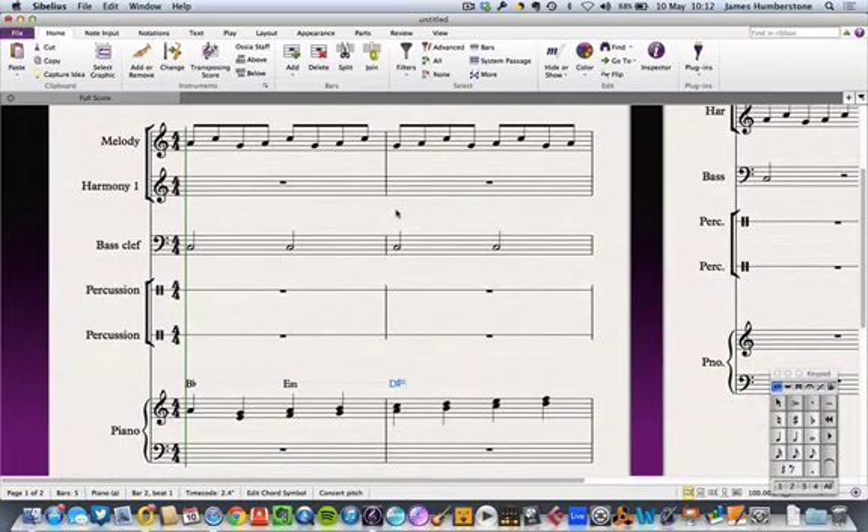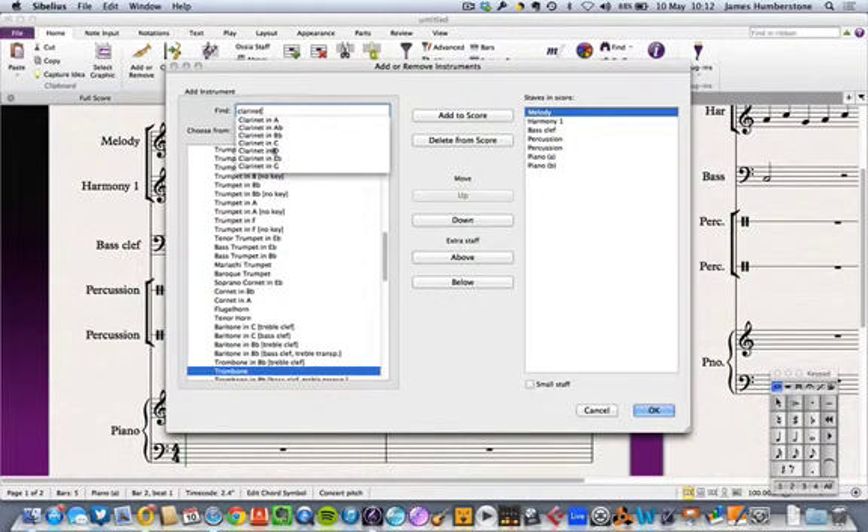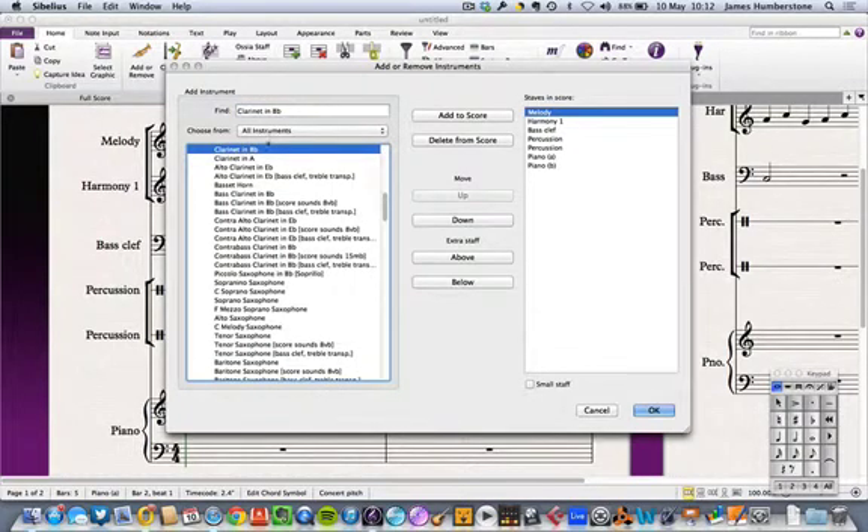This isn't the ultimate solution but it's one solution. The trick I want to show you now is the really important bit. I'm going to go back into my instruments list — you can also get back into this by pressing I at any time in Sibelius. I need to think: what happens with this melody if I get a B-flat instrument like a clarinet? Let's add a clarinet in B-flat.